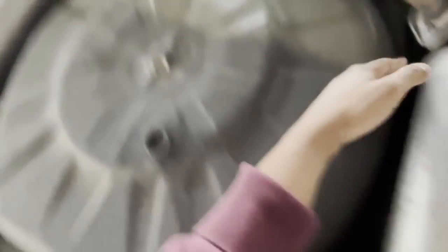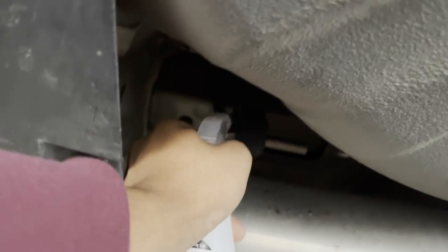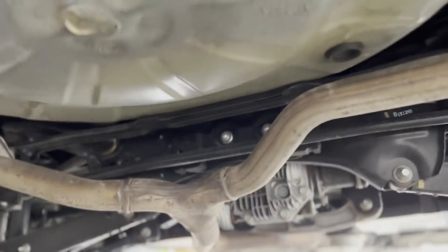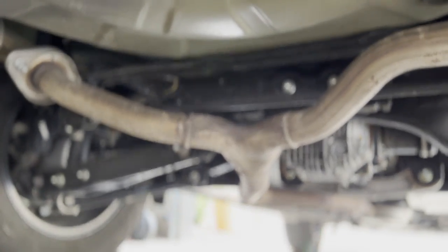Now that we have the car on the stands, the first thing we need to do is lower the muffler. How we do that is with this handy dandy tool to get the hangers off — there's one here and one right there. We're going to spray those with some soapy water and push them out. And to make sure the exhaust doesn't fall on your face, we're going to use a bungee cord.